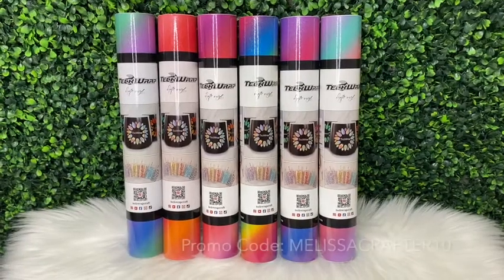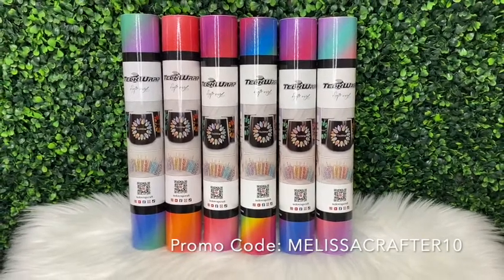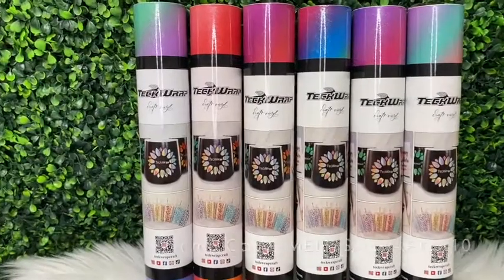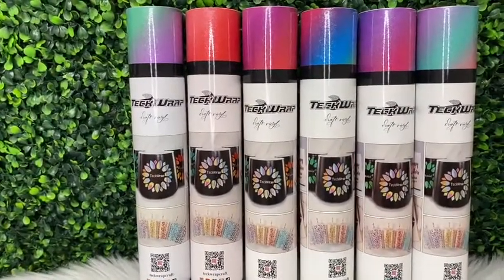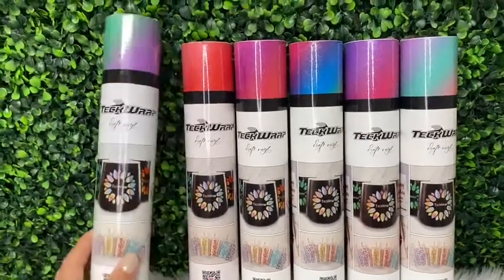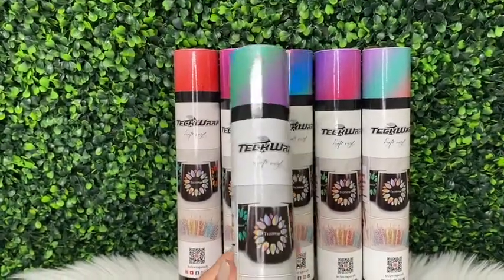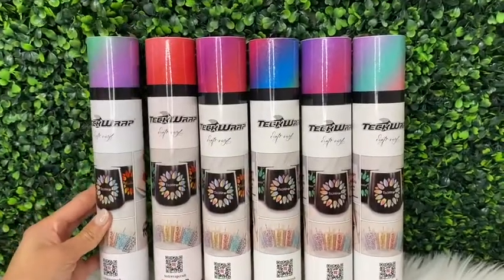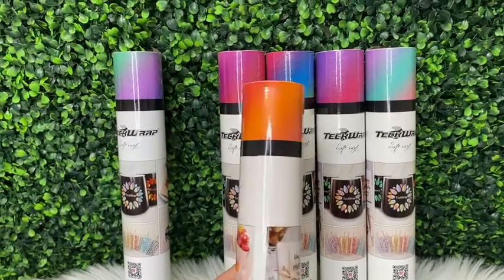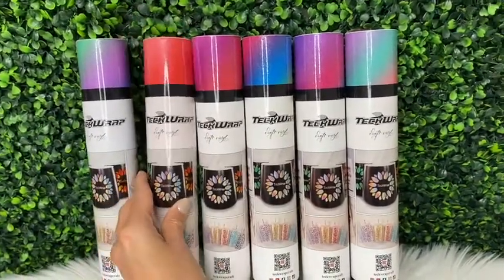Here's the vinyl that I used — it is from Tech Wrap. I do have a discount code with Tech Wrap; you can use promo code melissacrafter10 at checkout for 10% off your order. I'll link the Tech Wrap website in the video description and also add my discount code there. These vinyls are called diagonal rainbow stripe vinyls. I love Tech Wrap vinyl — definitely check out their website, they have a large variety of quality vinyl. Their vinyl is by far my go-to for all of my crafting projects.